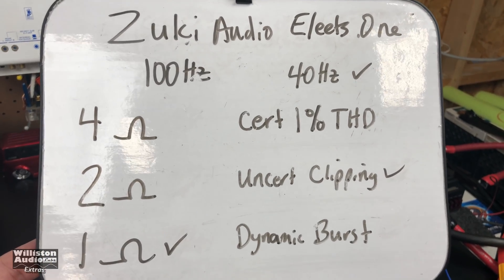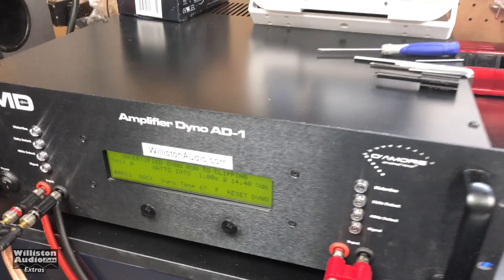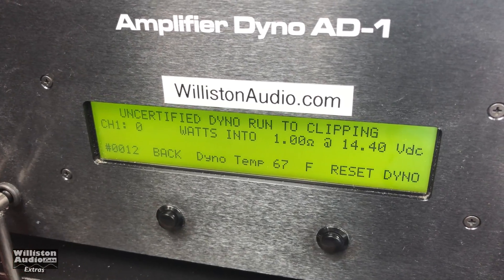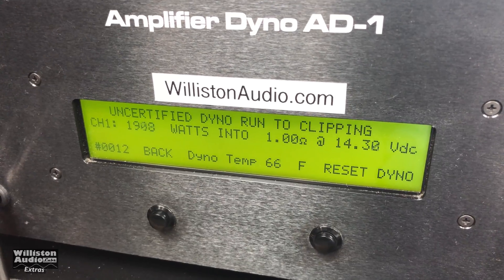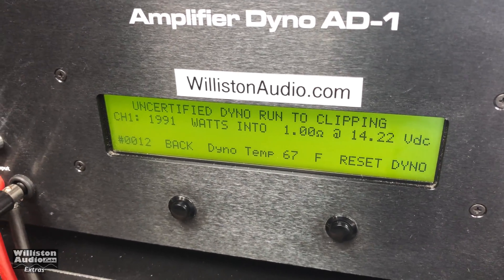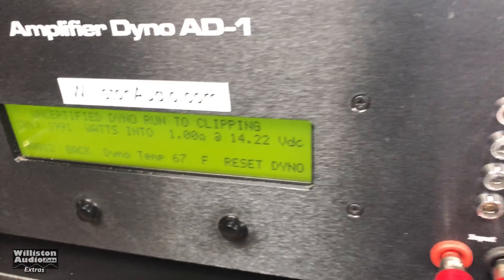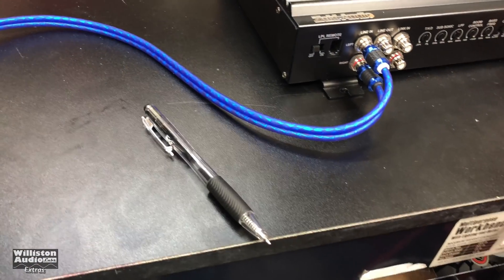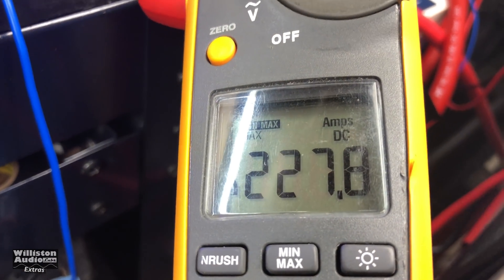Now we'll try 40 hertz, 1 ohm, uncertified, on the Zuki Elites one channel. Result: 1991 watts at 14.22 volts, and we pulled 227.8 amps.